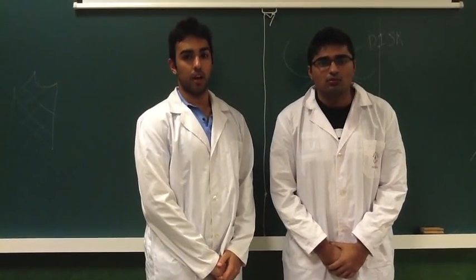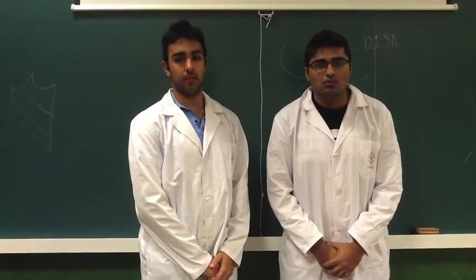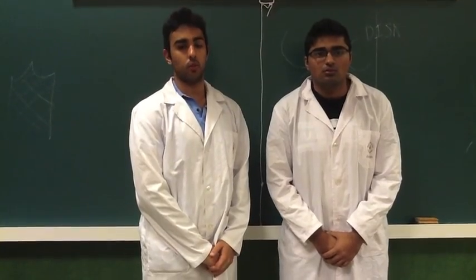Good evening. I'm Suraj, and with me is Shahat. Today we're going to explain the TMJ, the temporomandibular joint, its clinical examination, and what it is.